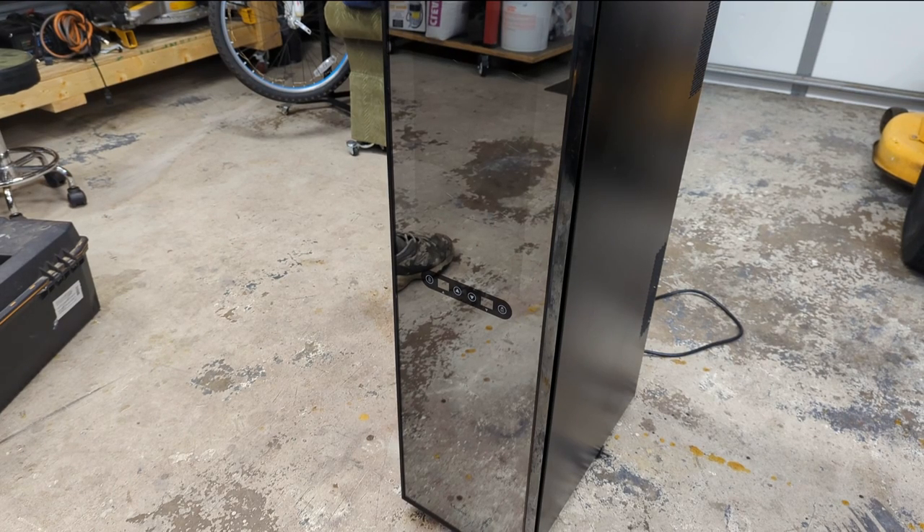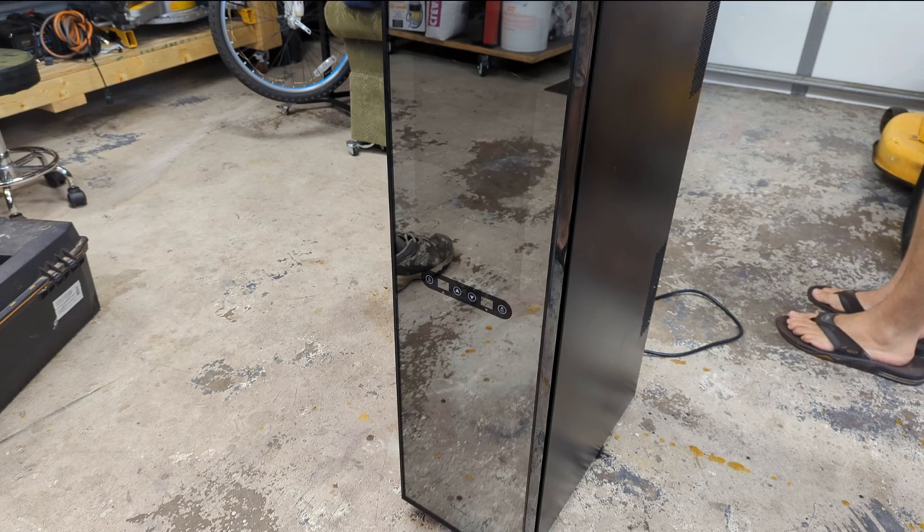Hey guys, welcome back. So today we have a Haier — H-A-I-E-R — freestanding wine cooler. Doesn't work, that's why it's here.